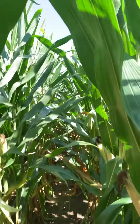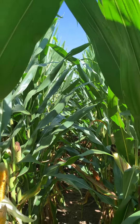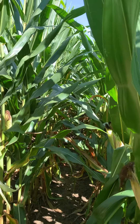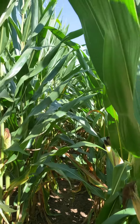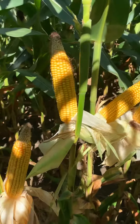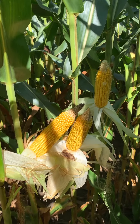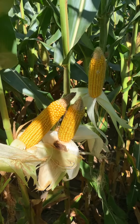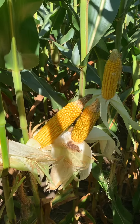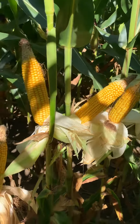From a plant health standpoint, it's a big plant, but I also think it's probably less plant material than 7027 — a little bit different, more upright leaves. This is going to be our new 118-day that we're excited about bringing into the lineup, just to help pull some pressure off DKC7027 and continue to evaluate it as we move forward.